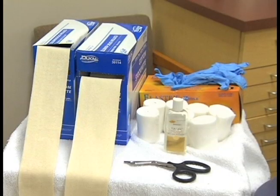Here are the supplies that you will need to gather before you apply a cast. It is important to have all of your tools and supplies close to you and ready before the application of a cast.